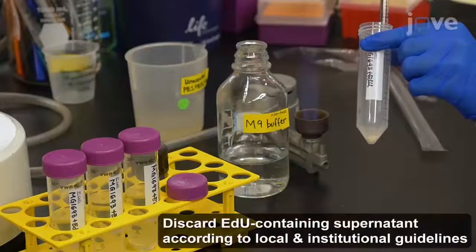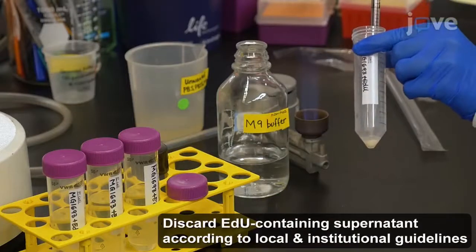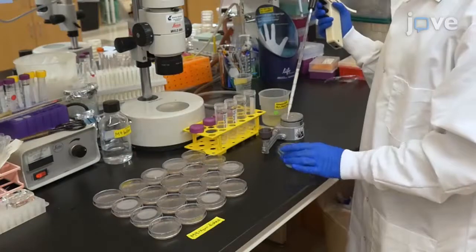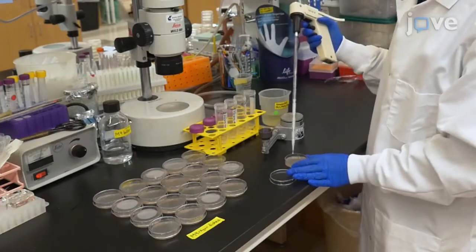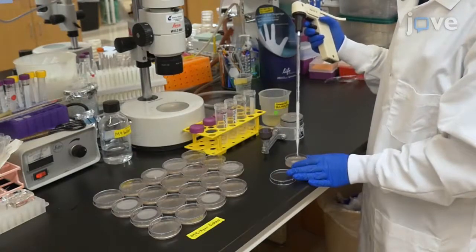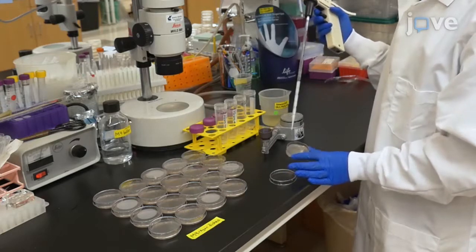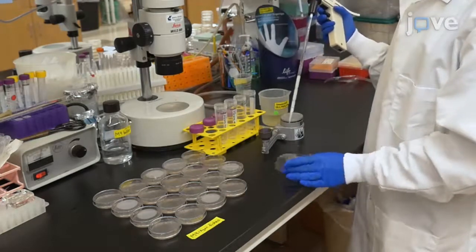Resuspend the pellets in 4 milliliters of fresh M9 buffer and use the same pipette to apply about 8 drops of EDU-labeled E. coli MG1693 solution to the center of individual room temperature 60 millimeter M9 agar petri dishes to feed the EDU label.